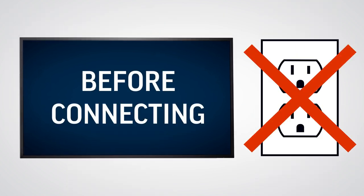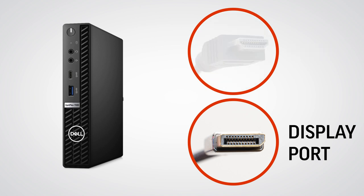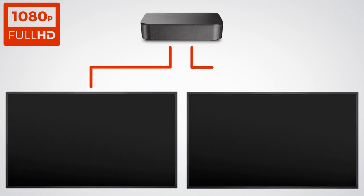Before connecting the monitors, make sure that they are unplugged from their power sources. For Lenovo ThinkSmart Core PCs, you will need two HDMI cables to connect two monitors. For Dell Optiplex PCs, you will need one DisplayPort cable and one HDMI cable, or two DisplayPort cables to connect two monitors. To install a non-4K screen, connect one end of the cable to your monitor and the other to your conferencing PC. Repeat with the second monitor.